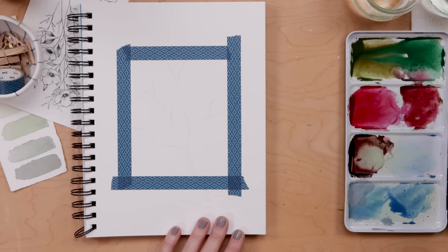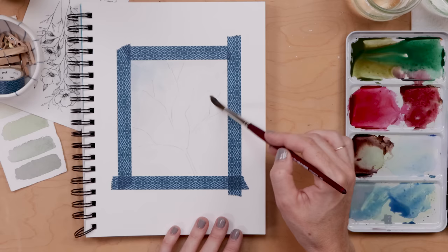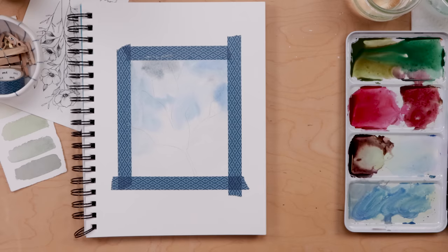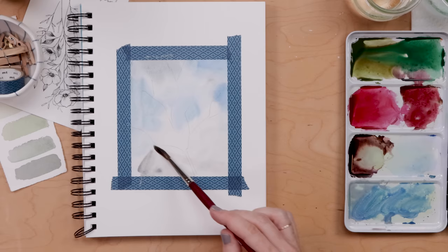To begin we'll paint a wet-into-wet sky. Take a very light gray on your brush and wet the entire square — you can paint right over that tape, it's not going to let any water seep through. Release a little bit of gray and cobalt blue into the wet area. That's called wet-into-wet watercolor painting, and it gives you a very organic natural blend of color. You don't always know what the pigment is going to do — it's great for painting sky, clouds, and water. Put some gray in some areas, some cobalt in others, and don't overthink it.